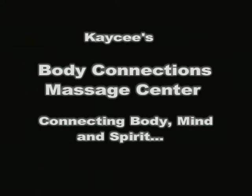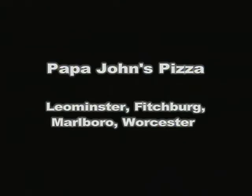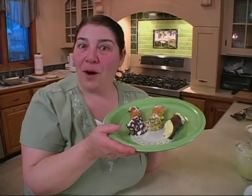Tina Cook's More Italian. This is made possible through the generous support of KC's Body Connections Massage Center, connecting body, mind, and spirit. G's Hot Dog Cafe, home of the Chicago Dog. Enterprise Bank, we help create opportunities for your business. Papa John's Pizza, Leominster, Fitchburg, Marlboro, and Worcester. Today, by popular demand, cannoli. Stay tuned.